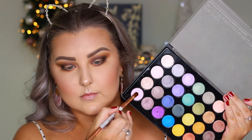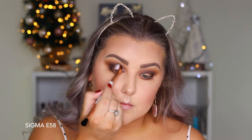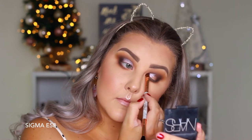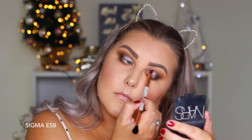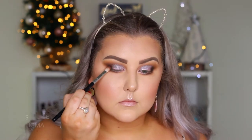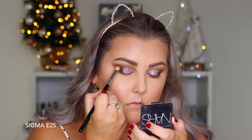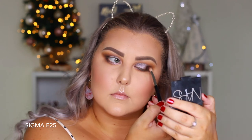Going into the BH Cosmetics Foil Eyes palette, taking a really light lavender shade — sprayed my brush with some Fix Plus — and packing this all over my eyelids, cutting the crease as I go, keeping it quite precise, then bringing a little underneath the lower lash line. Back in with my E25 to blend everything out, and added a little more of the Grunge shade in the outer corner.